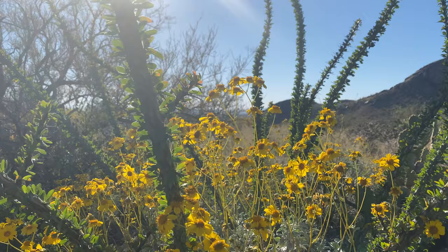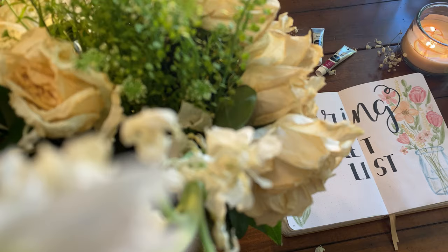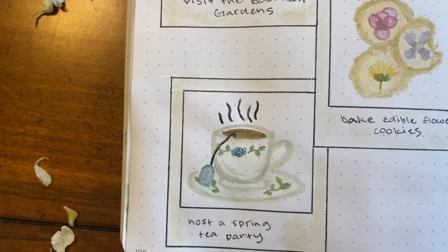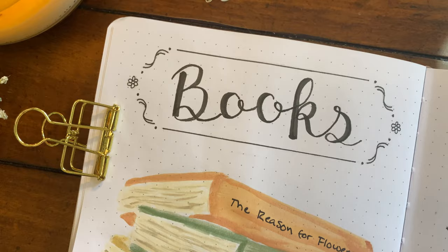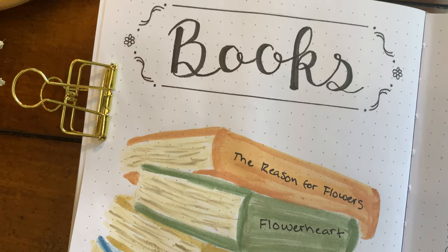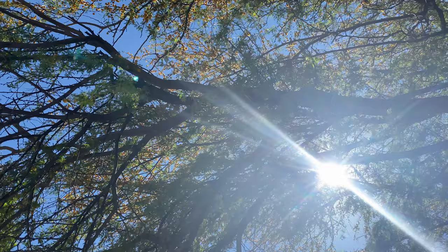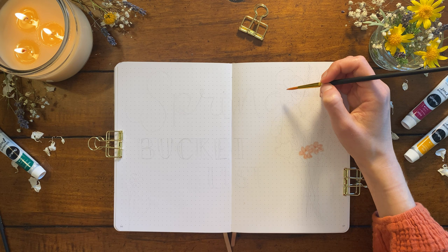Hey friends, it's Anna here. I hope you guys are having a lovely spring so far. Today I am very excited to share with you my spring bucket list spread ideas for my bullet journal. We'll be talking springtime books, movies, activities — all the ideas to fully enjoy this beautiful season. So grab your journal and some paint if you're creating these spreads with me, or a cup of tea if you're just here to hang out and talk some spring recommendations.